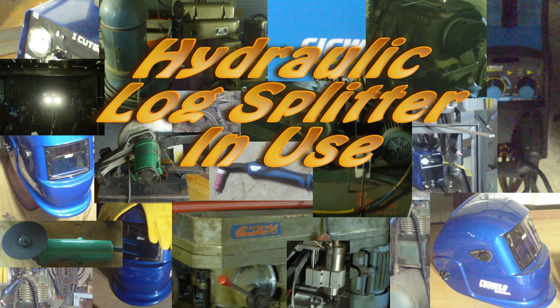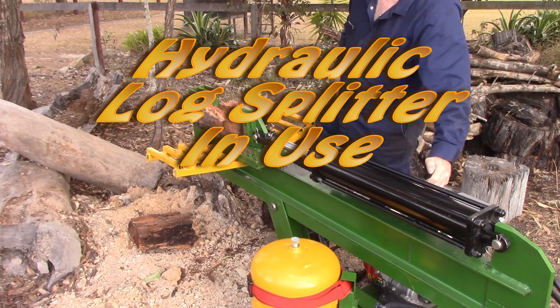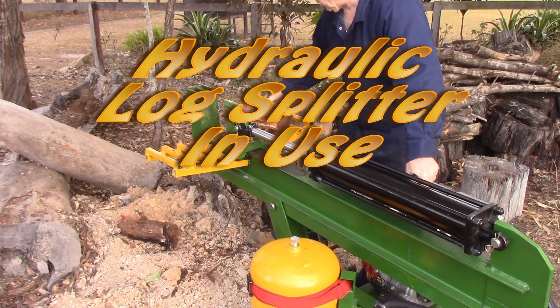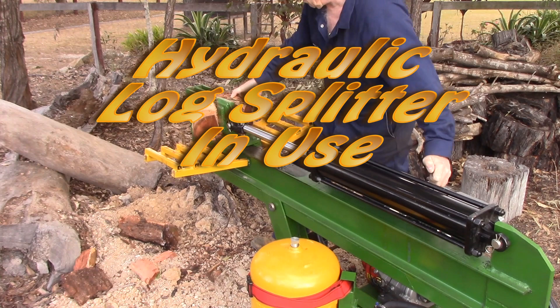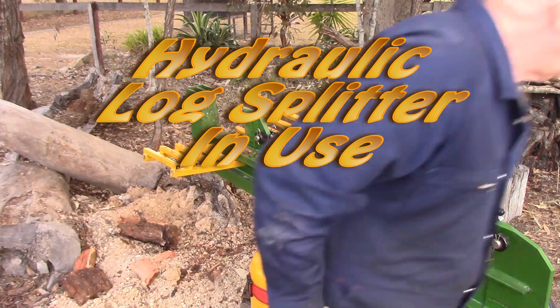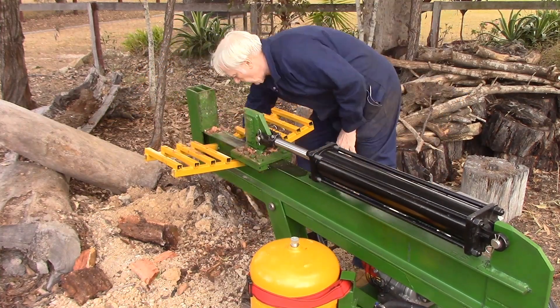Hey YouTube, this is just a follow-up video to the build on the log splitter, and I'm just going to show it in use. It did this whole big pile of logs in about an hour and five or six minutes — way quicker than I could have done it by hand, and it paid for itself in that job alone. Let's have a look at it in action, and during the video I'll discuss some of the design points.